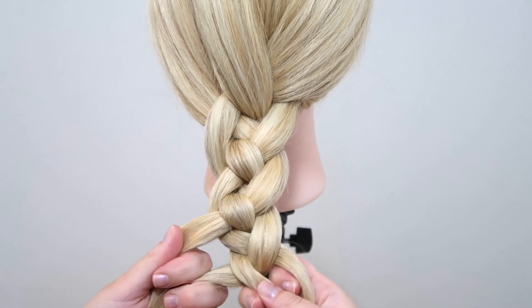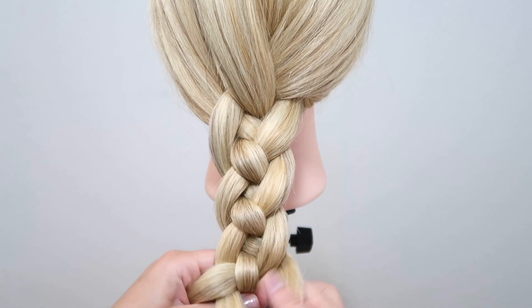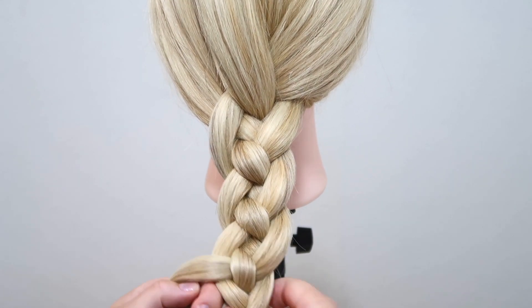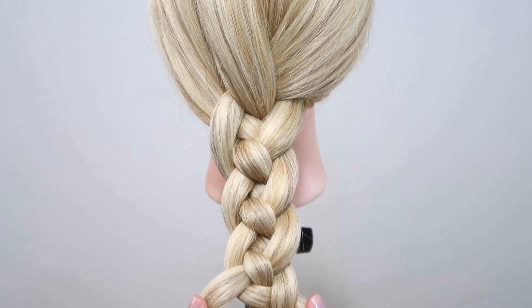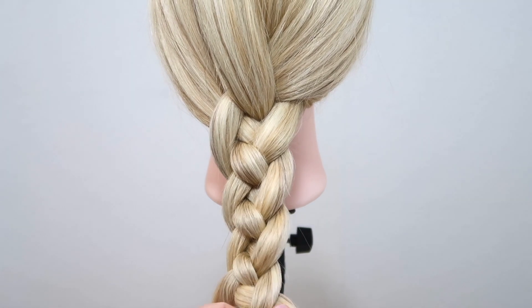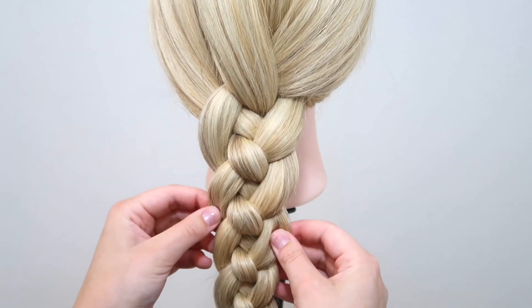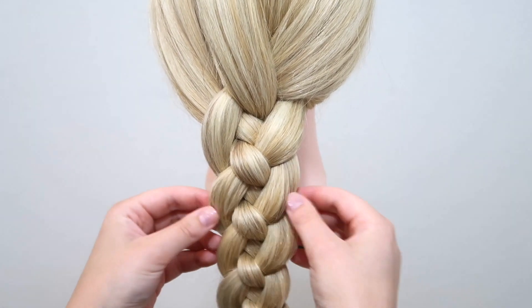Take the right strand and cross it over and then under, then take the left strand and cross it under and then over. Repeat that until you reach the end of the hair, then tie the braid off with an elastic — I'll leave a link to the ones I'm using down below. You can leave the braid as is, or pull in the sides to make it look bigger and looser.